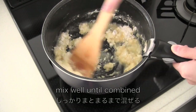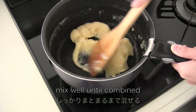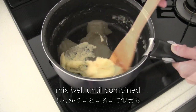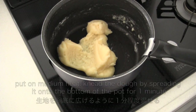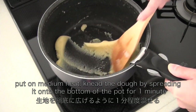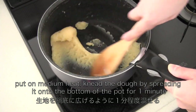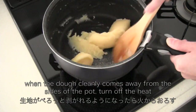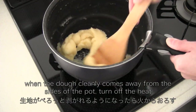Mix well until combined. Then put on medium heat and knead the dough by spreading it onto the bottom of the pot for a minute. After a minute, the dough should cleanly come away from the pot. If you're not sure, you can turn off the heat.